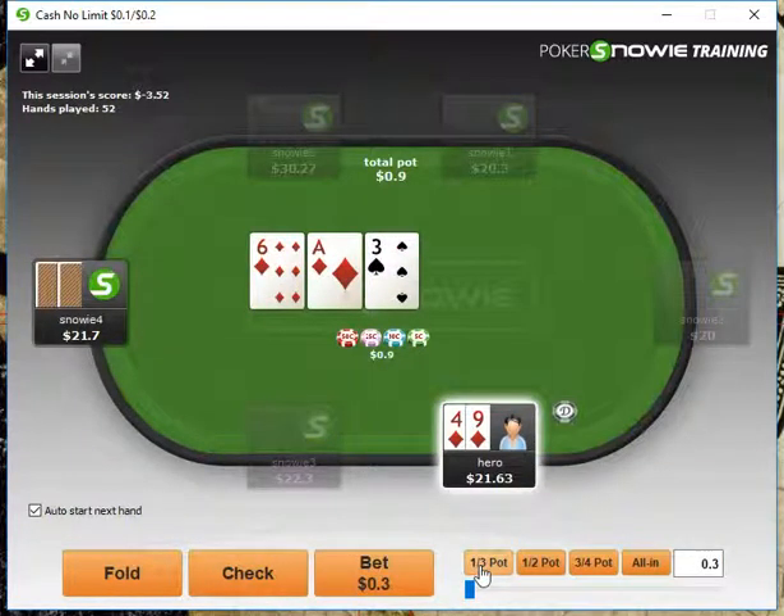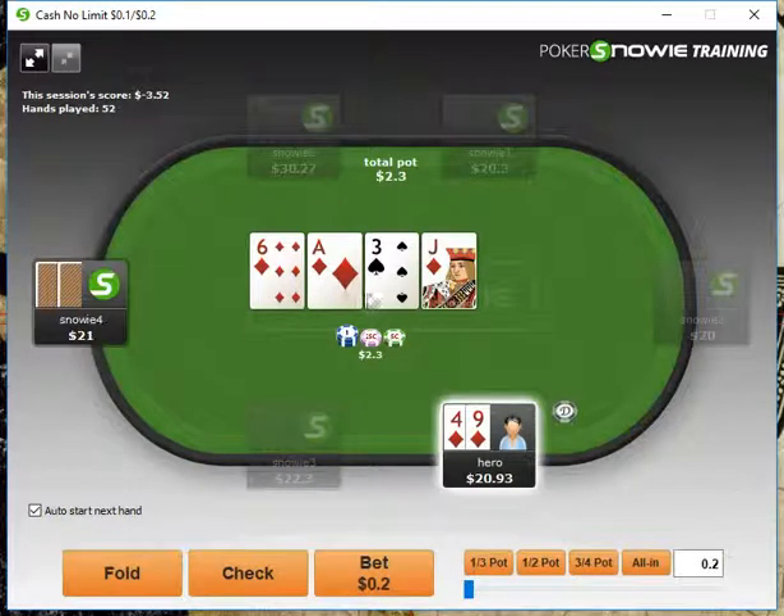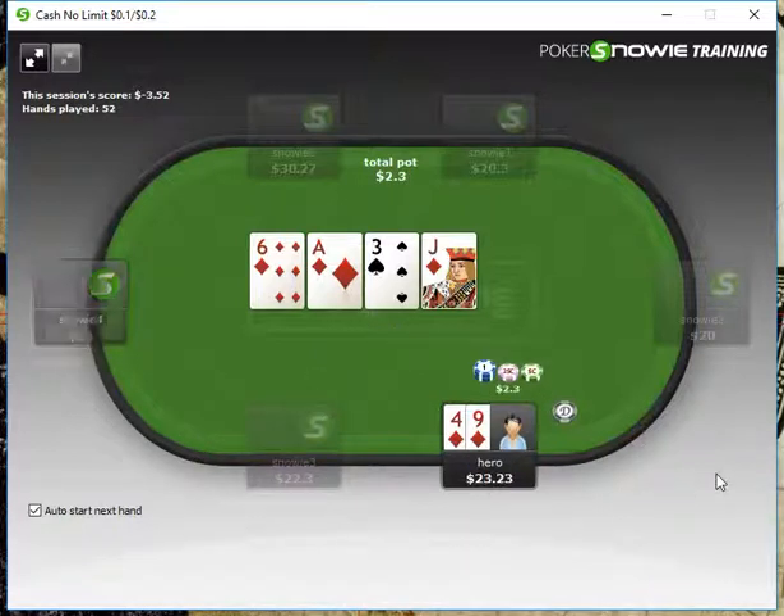Our opponent raises us here. I think we can definitely call because we have the flush draw, and also this raise is so small. We do hit our flush now. He checks to us, we definitely want to bet — we're going to bet three-quarters pot, and he'll fold.